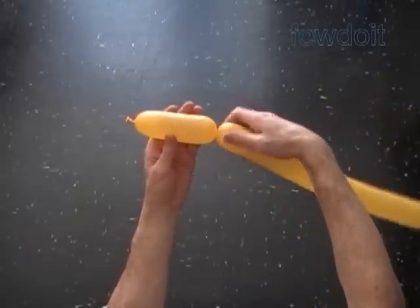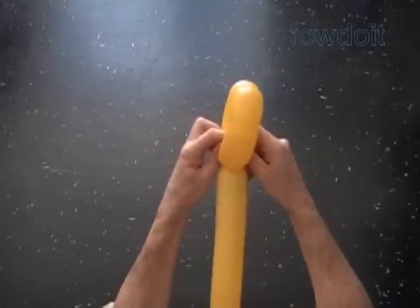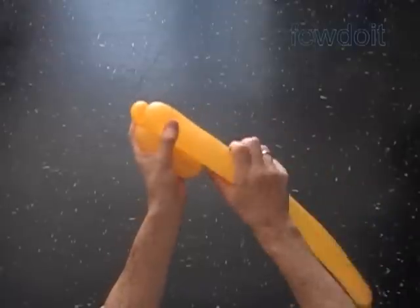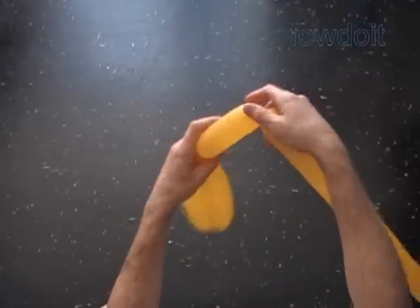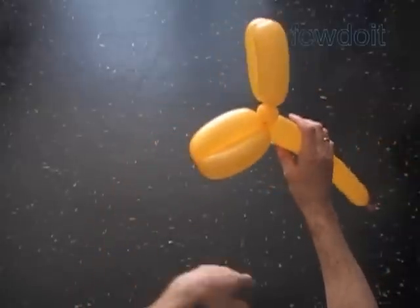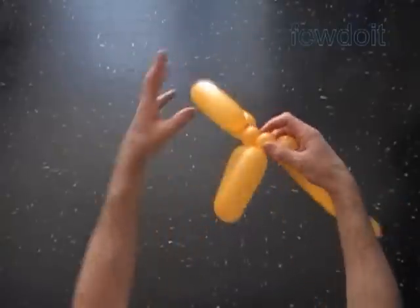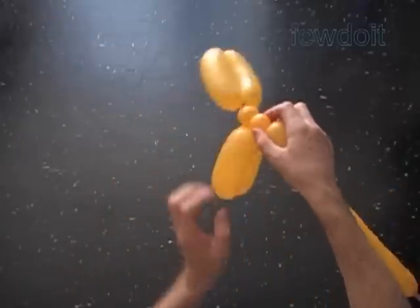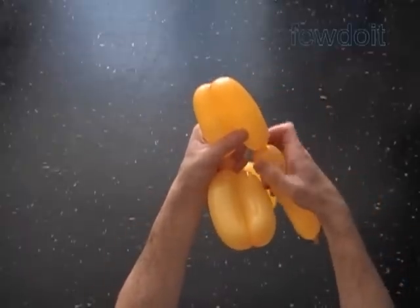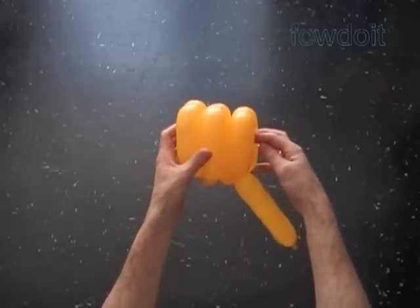Twist the chain of the first two yellow about five inch bubbles. Lock both ends of the chain of the first two bubbles in one lock twist — it is the first pair or section of the rear part. Twist the third about one inch bubble, then twist the chain of the next two five inch bubbles. Lock both ends of the chain of the last two bubbles in one lock twist. In this fashion we can make as many pairs or sections as we want. Twist the sixth one inch bubble, then twist the next two five inch bubbles. Two or three levels or sections would be enough to make the rear part of the scooter. Lock both ends of the chain of the last two bubbles in one lock twist — we have made three levels or sections.